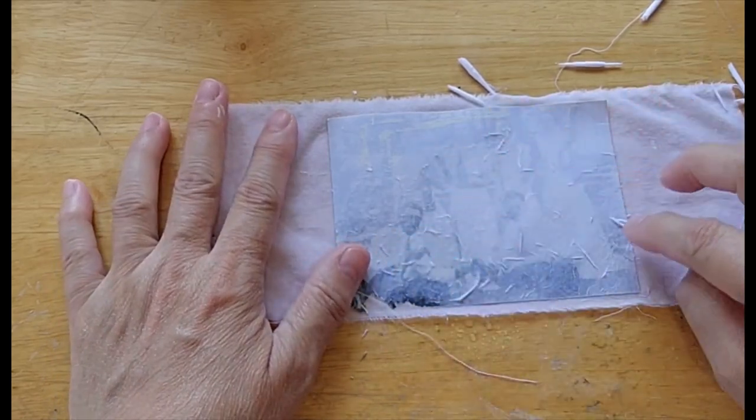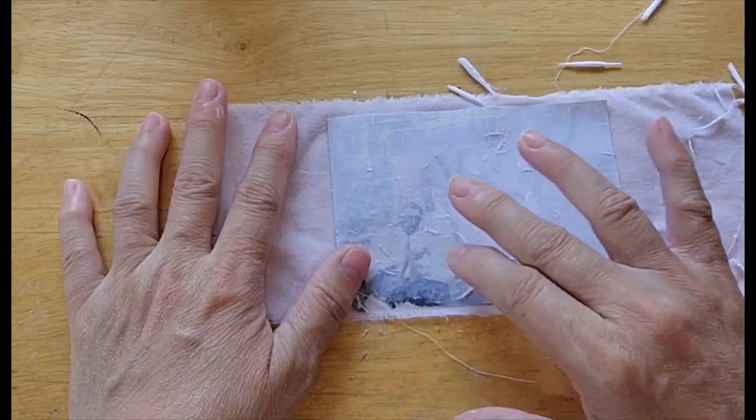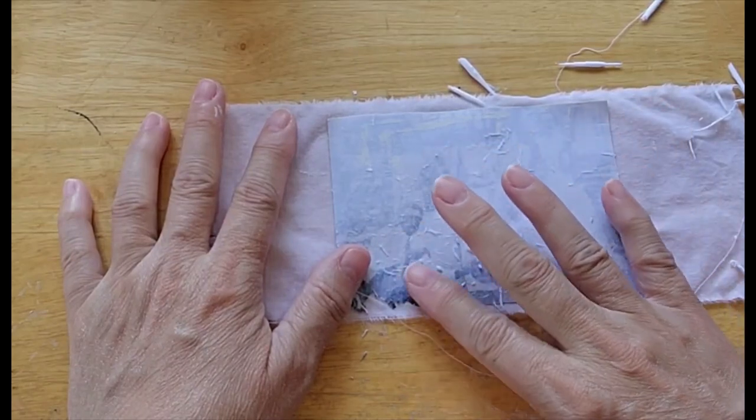When I get past that initial chunky top layer, I start going in circles with a really light touch.